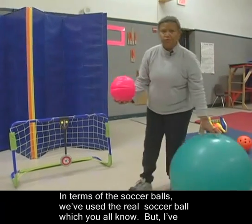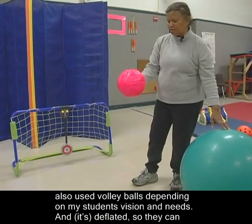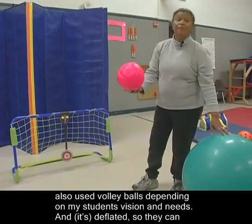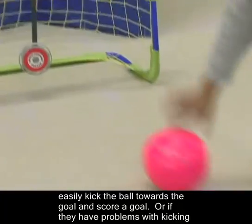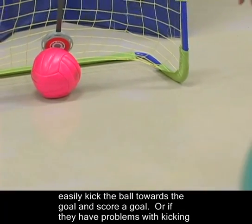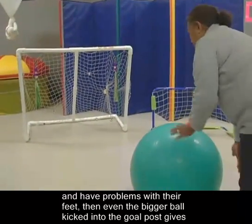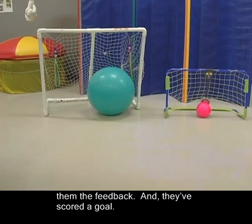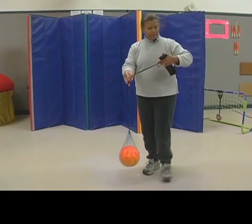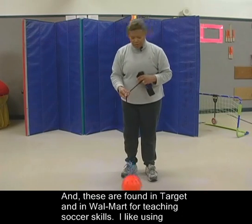In terms of soccer balls, we've used the real soccer ball, which you all know. But I've also used volleyballs, depending on my students' vision and needs — and deflated ones — so they can easily kick the ball towards the goal and score. Or if they have problems with kicking and their feet, then even a bigger ball kicked into the goal post gives them feedback and they've scored a goal. These are found in Target and Walmart for teaching soccer skills.